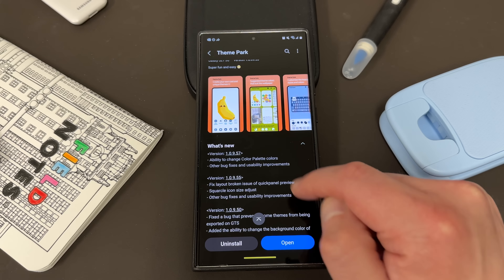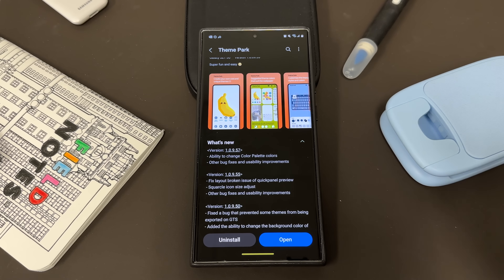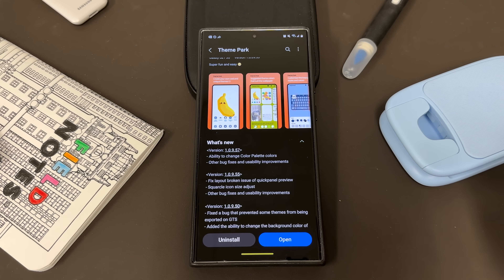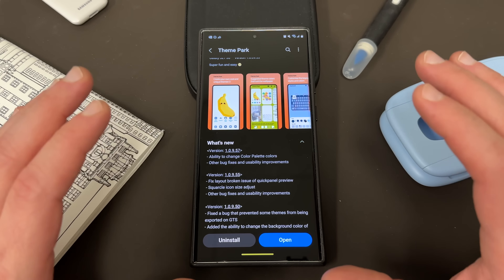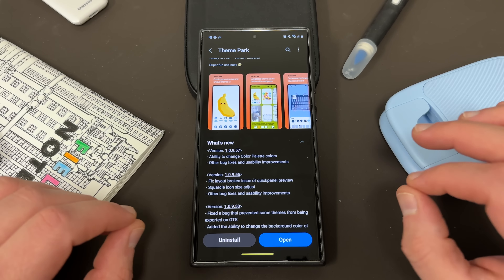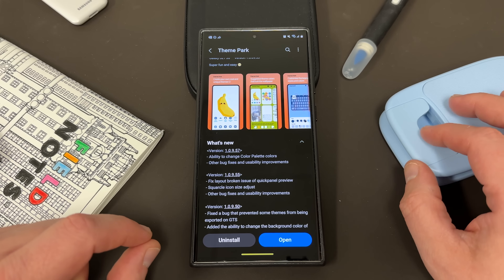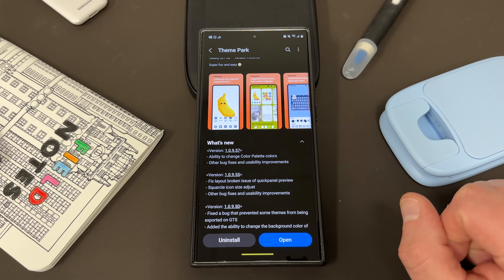You can see right here under 'What's New': ability to change color palette colors. That means you can manually change the color palette — something that we've all wanted since Google came up with the Monet theming engine, I believe on Android 12. We've always wanted the option to set the color palette manually on our Samsung devices.